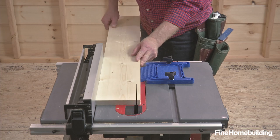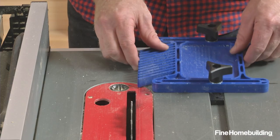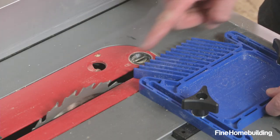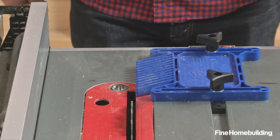Using a feather board can help make cleaner rip cuts while preventing kickback. Here's how. Off-the-shelf models integrate with the miter slots on the table. It's positioned with the angle end pointed in the feed direction and slightly in front of the blade to prevent waste from interfering with the cut.